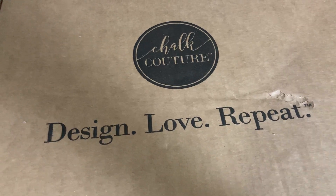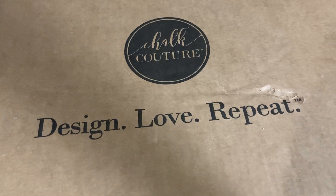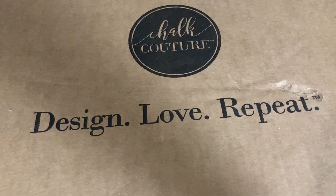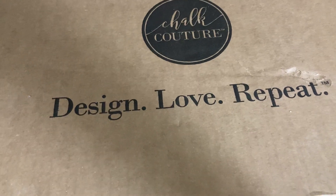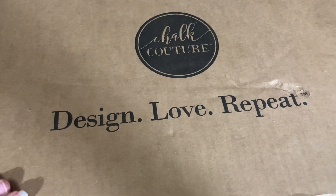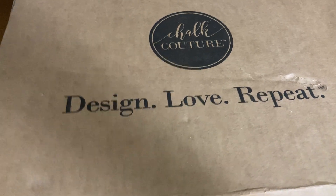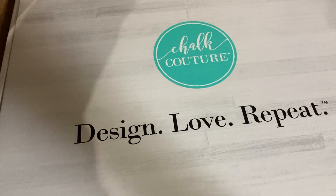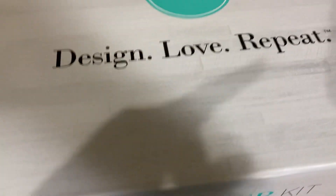My kit came actually yesterday, but I have not opened it yet. So the only thing I've done so far is just pop the tape on the edge so it would be easy for me to open it on camera, but I have not actually opened the box. So we're going to open it together. This video is not going to be too terribly long, but I wanted to be able to show you what currently comes in the spring/summer 2021 kit.